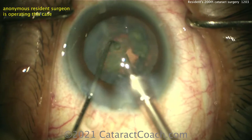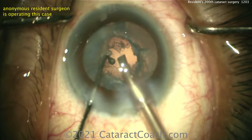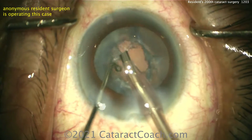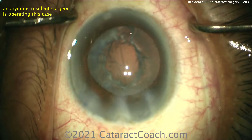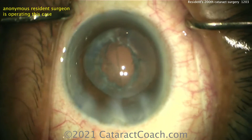Very nicely done taking that last piece down — there it goes, excellent. Now there's an epinuclear shell. Let's see if you can get that with the phaco probe — nice and gentle, barely giving vacuum, no energy. And if you can't, don't worry, use the IA probe. Better to be safe. Looking good, looking really good.